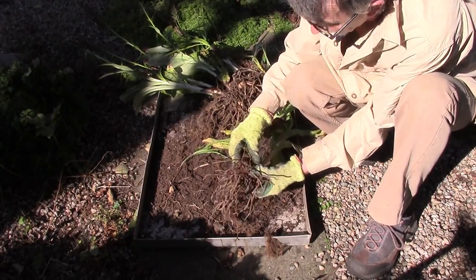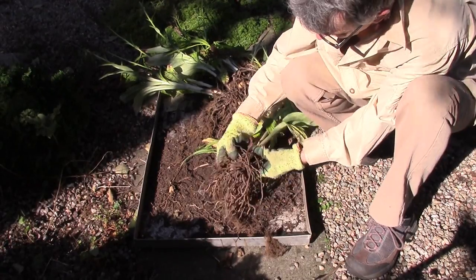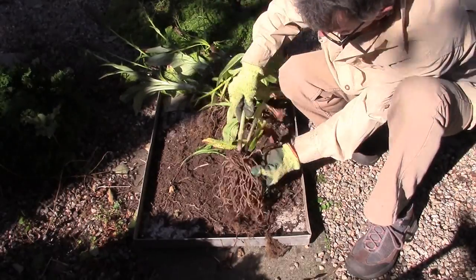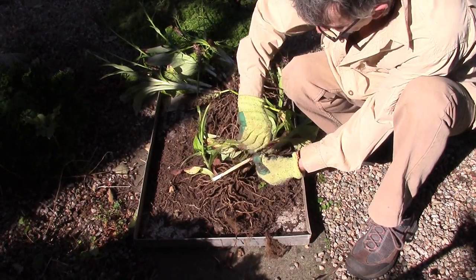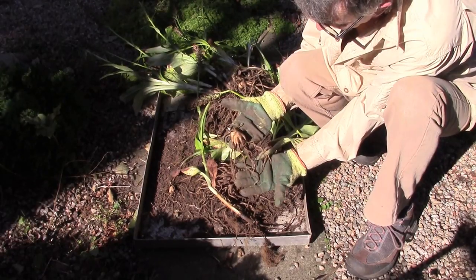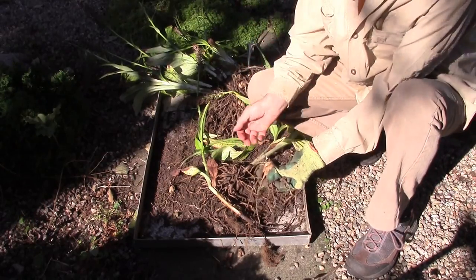The good thing about the Dactylorhiza is the roots are so fat we can easily see which ones they are. So this is a slightly tighter clump, but shaking generally brings them apart. Again we can take off that really nice big fat one — I've done very little damage to that one. It's got its one, two, three, four, five — Dactylorhiza!